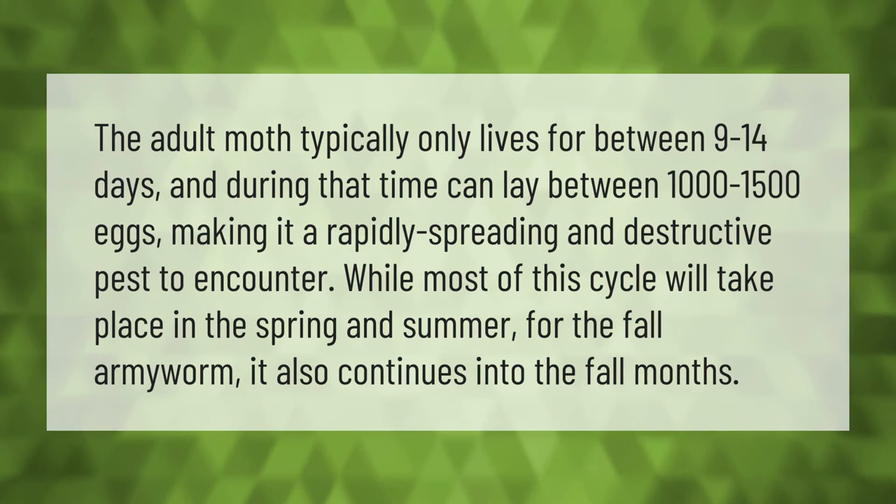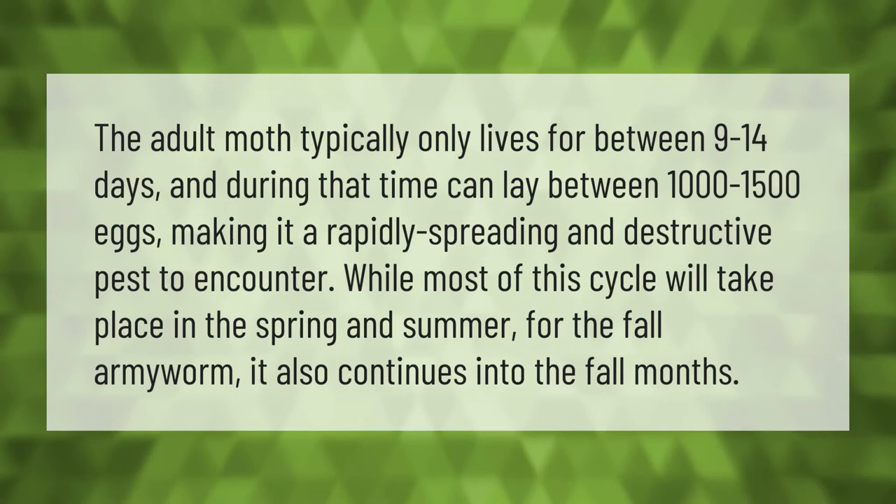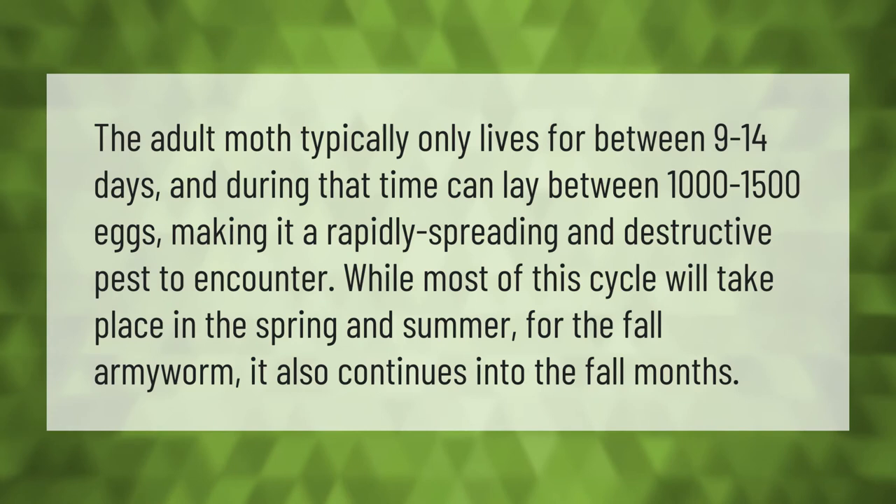The adult moth typically only lives for between 9 to 14 days, and during that time can lay between 1,000 to 1,500 eggs, making it a rapidly spreading and destructive pest to encounter. While most of this cycle will take place in the spring and summer, for the fall armyworm it also continues into the fall months.